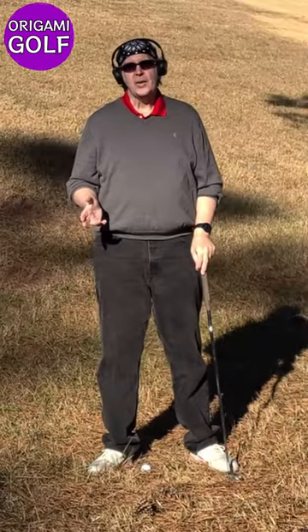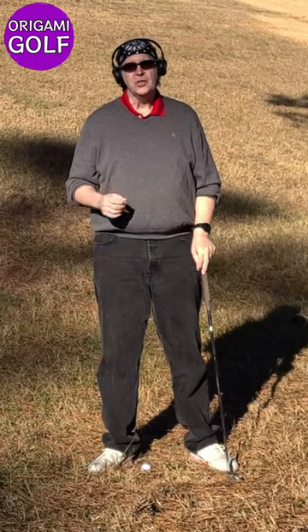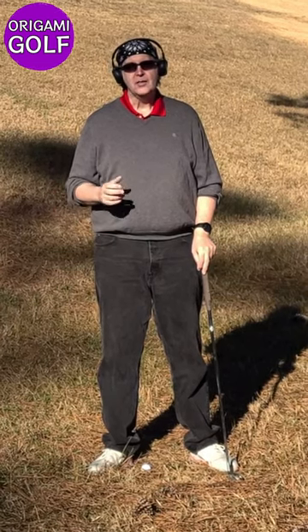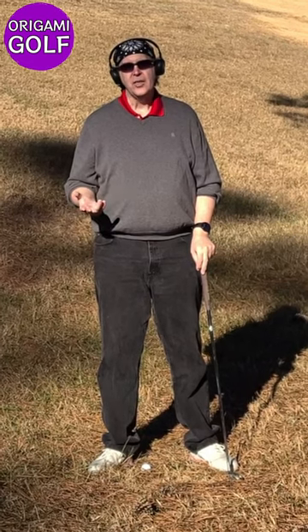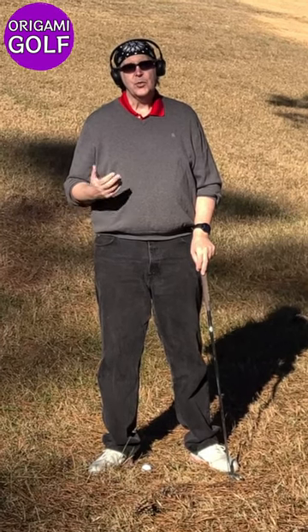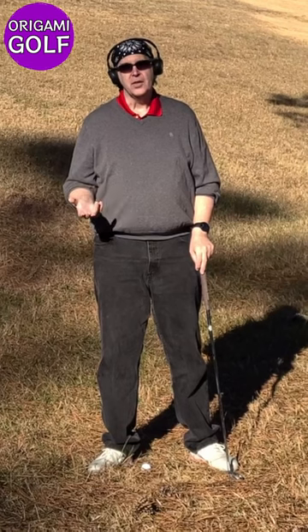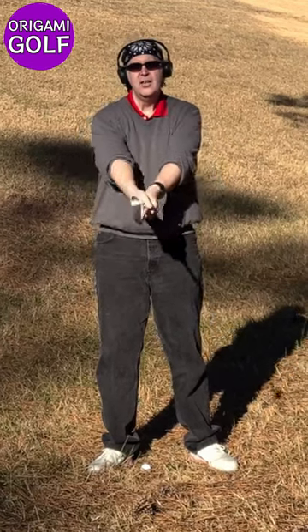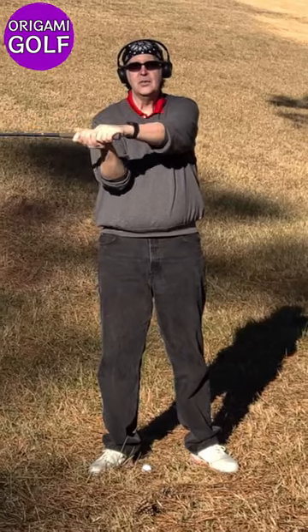I've called this 'Origami Golf,' after this motion of folding your arms in the golf swing. Of course, origami is the folding of paper, so it's a nice reminder that you're not swinging your arms but folding them. Once you get used to that and get it through your head, a lot of your problems are going to disappear.